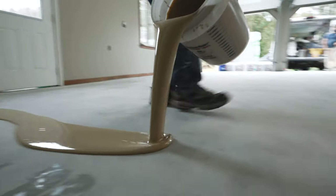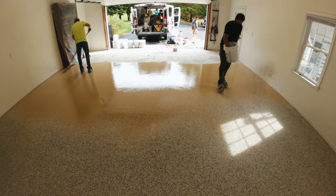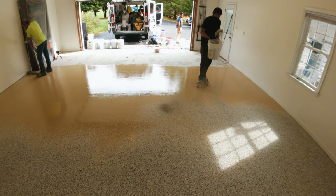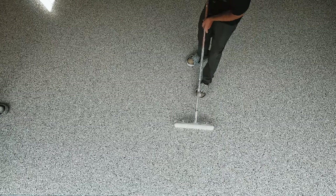Today I'm going to show you how we do a one-day polyurea and polyaspartic garage floor system. Based on my previous videos, that might come as a surprise to you, but there's been one major improvement in our polyurea coatings that has changed my mind, but I'll get to that in a minute.